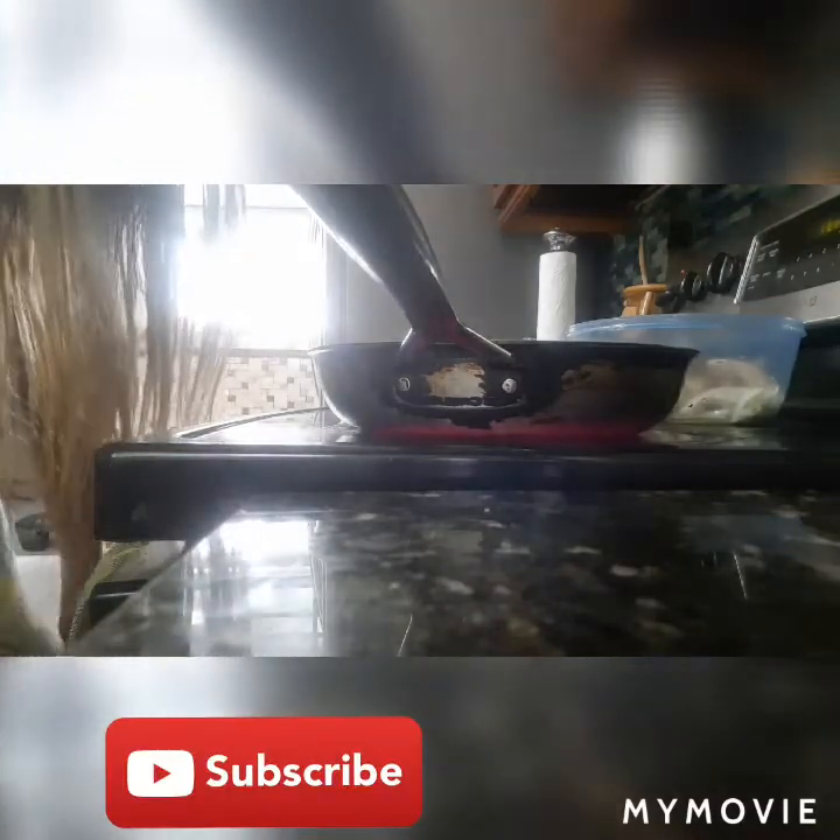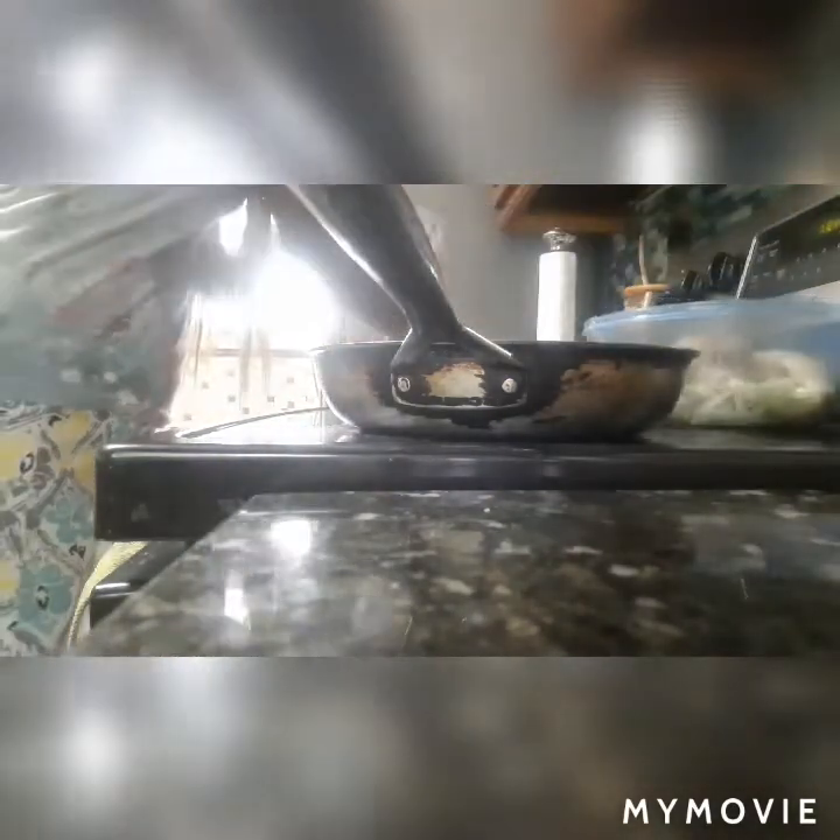Hey guys, welcome back to my channel. Today I'm gonna make some dinner - I'm making some curry pig chatters along with some steamed fish. Here in this pot I have just a little water for the fish. I had already seasoned the fish from earlier today. This is the pig chatters, also called pig foot. I'm gonna curry the pig chatters over here and steam the fish over here, then I'm gonna make some rice with that.